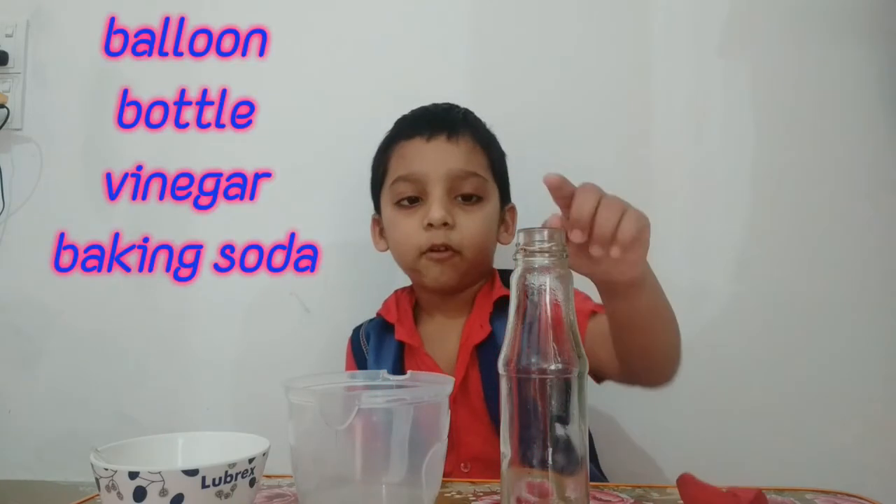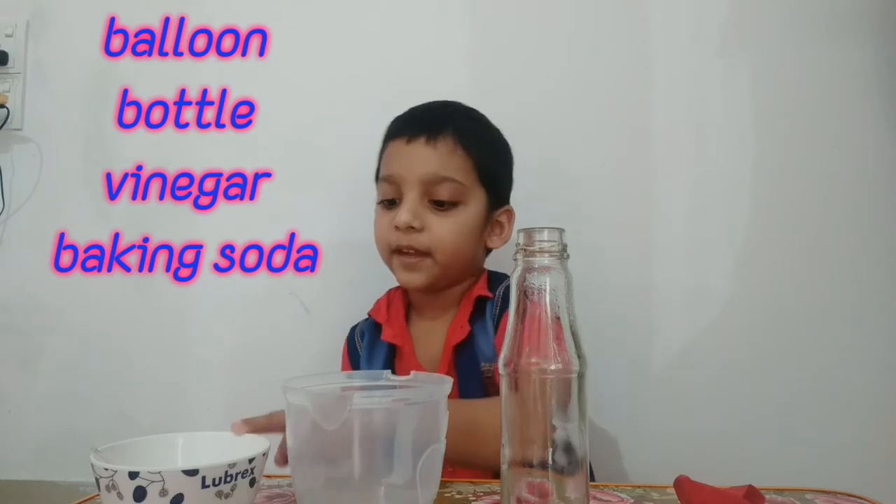The materials for this experiment are: balloon, bottle, vinegar, and baking soda.